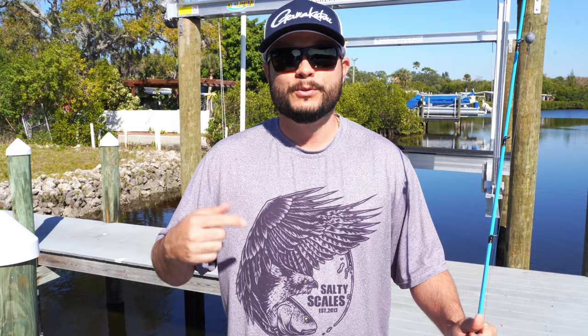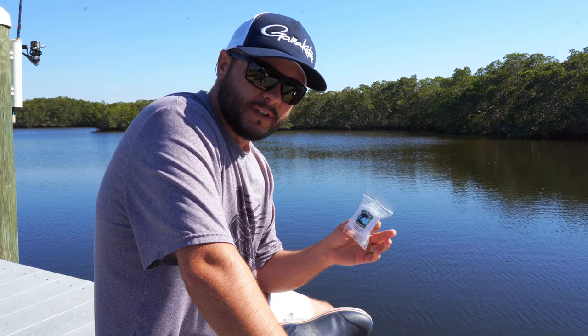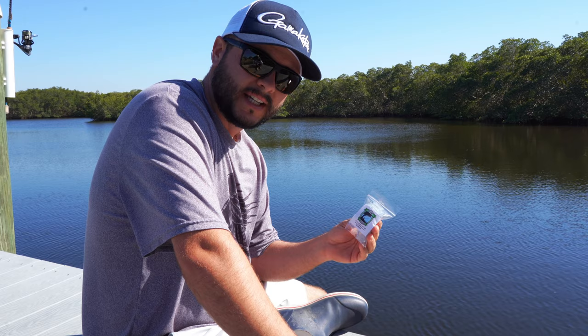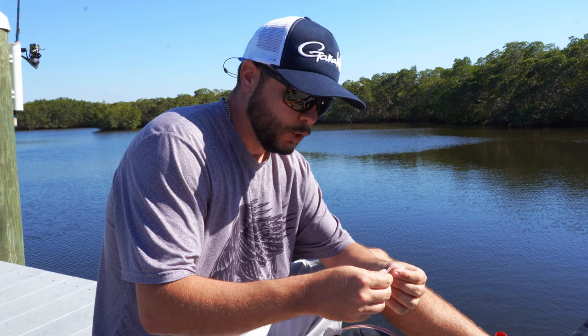Do you know what it is? Comment now — let me know if you know what I'm talking about. So this company reached out to us not too long ago and asked us to try out their product. It's called the RAT Fishing System. This is not a plug of any kind — it's just a cool technique I think would be useful to my viewers. It just looks like a fine mesh, but if you look closely it's got a little opening here.